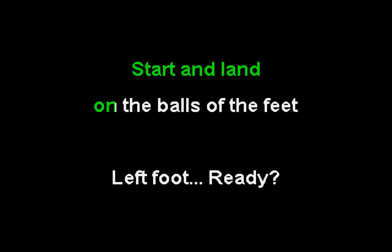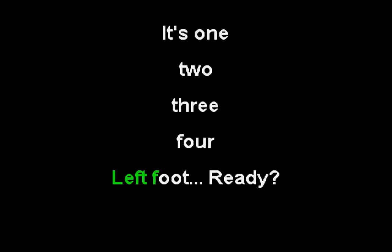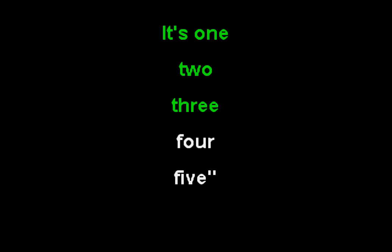Start and land on the balls of the feet. Left foot. Ready? It's one, two, three, four, power.